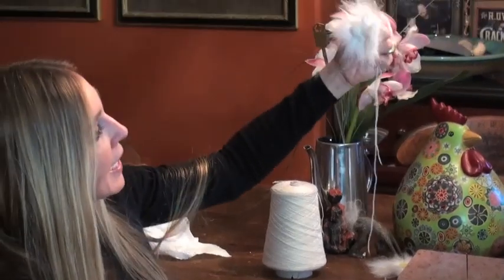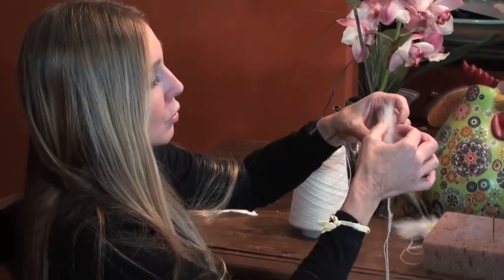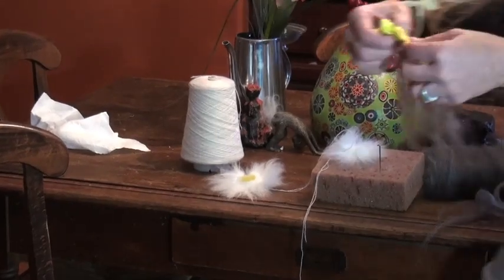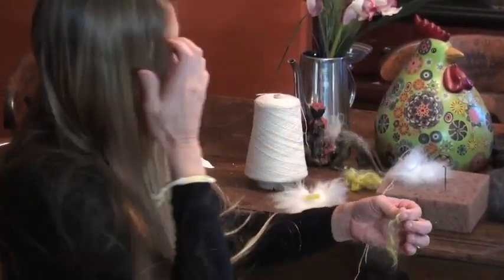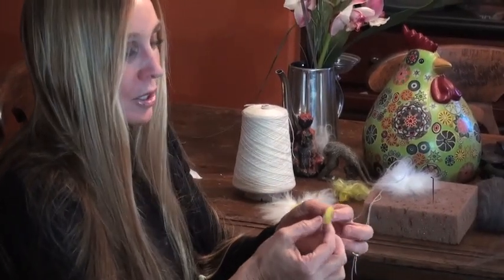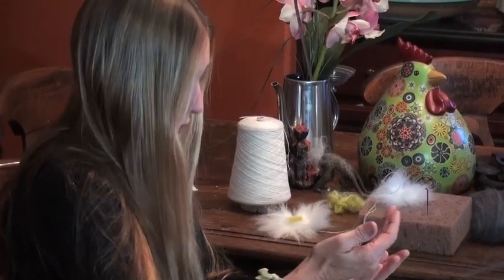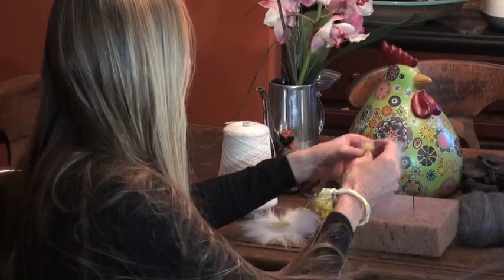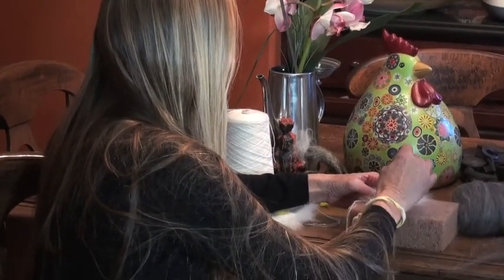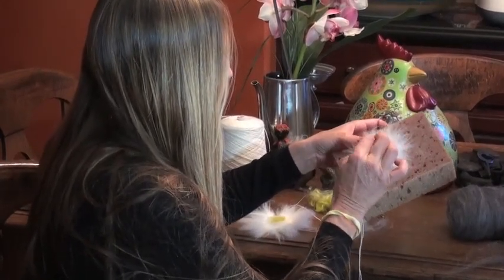So here's my base daisy. I'm going to take a piece of mohair for the middle part and literally just ball it up in my hand — rolled it in my hand, no water, no soap, no nothing. I'm going to put it right in the middle and then take this felting needle and lightly felt it, because I don't want to compact that puffy part. I think that's really cool. So I'm going to do the same thing — go to the outside of this and tack it down.